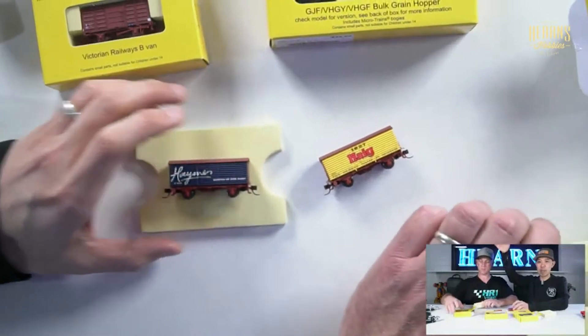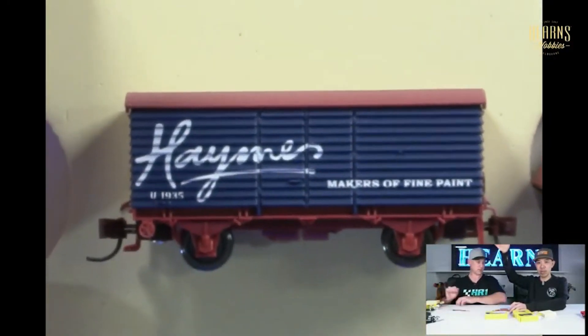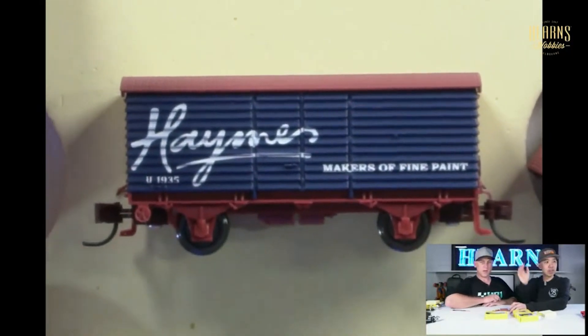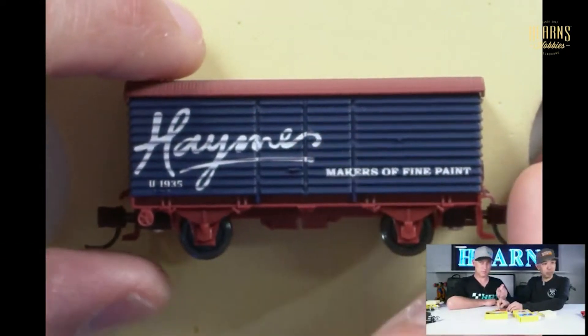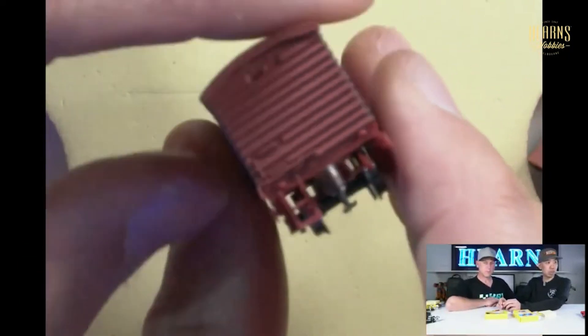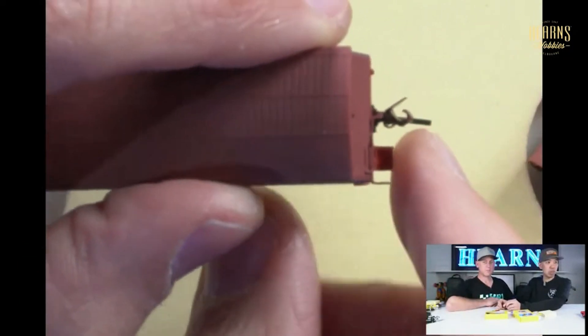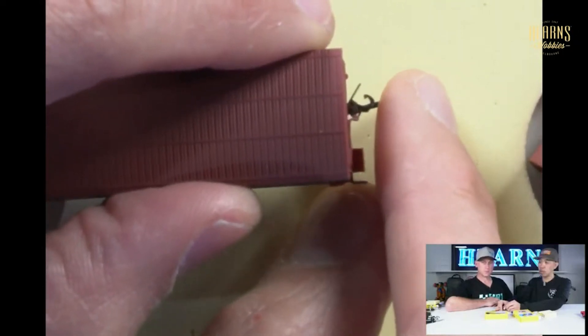That could have been a car of the week — because aren't they called cars? They are called cars. Look how good they look. Makers of fine paint. Without zooming in like that, I would not be able to read that. There's those little couplings. So there's knuckle couplings like KDs. They're just tiny. That looks really good.